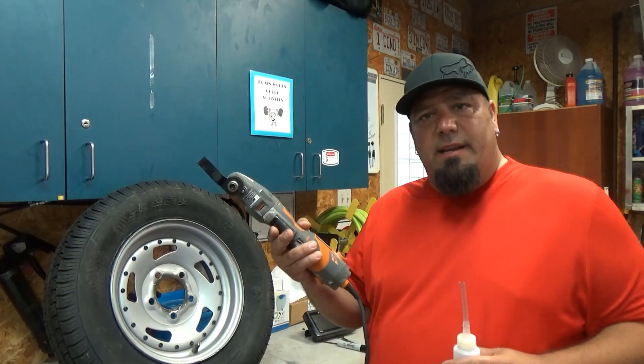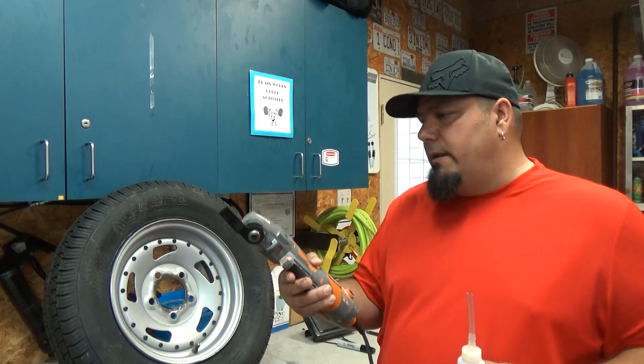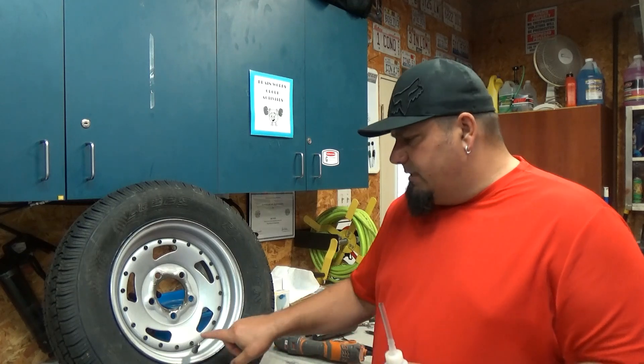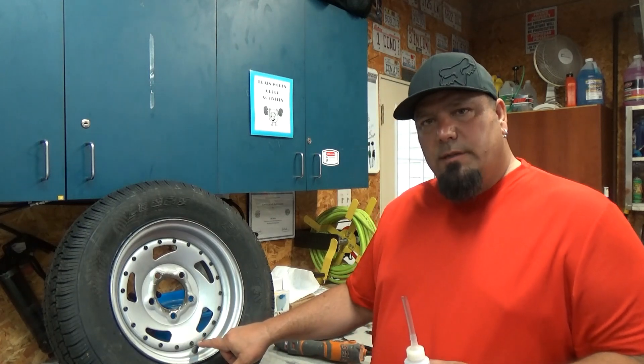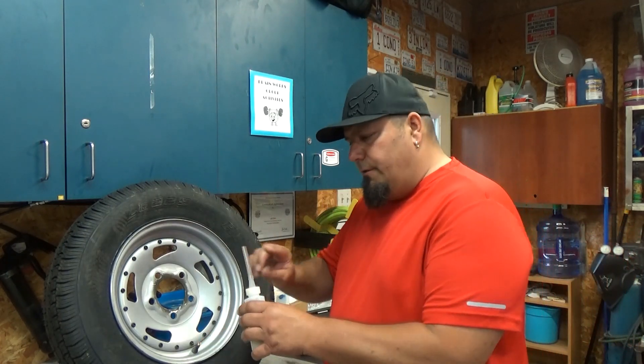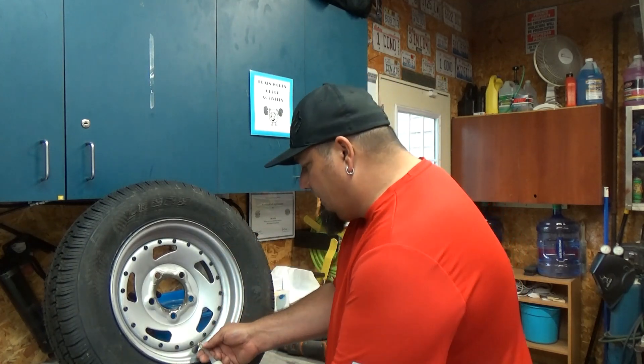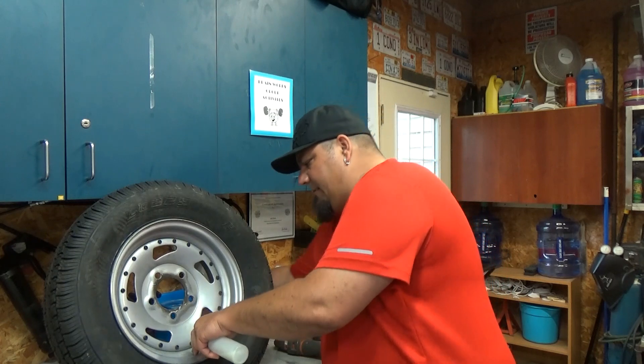You're going to need yourself a vibrating cutting tool — this works great. This is a Rigid from Job Max. What you do is take your valve core out. Make sure you do not spill these when you put them in, because you want to get all two ounces in.